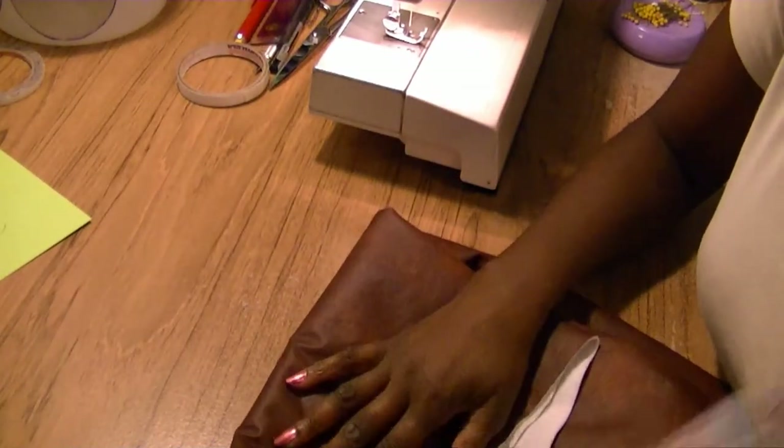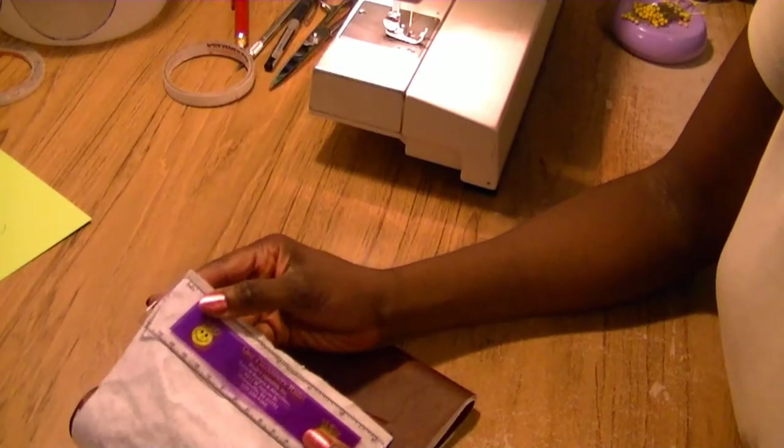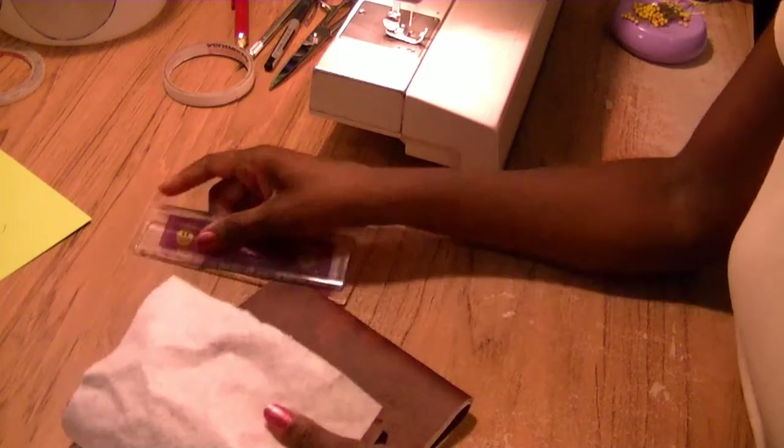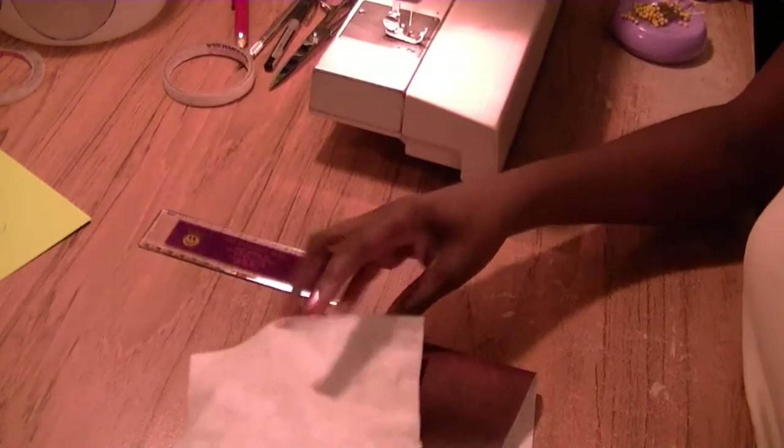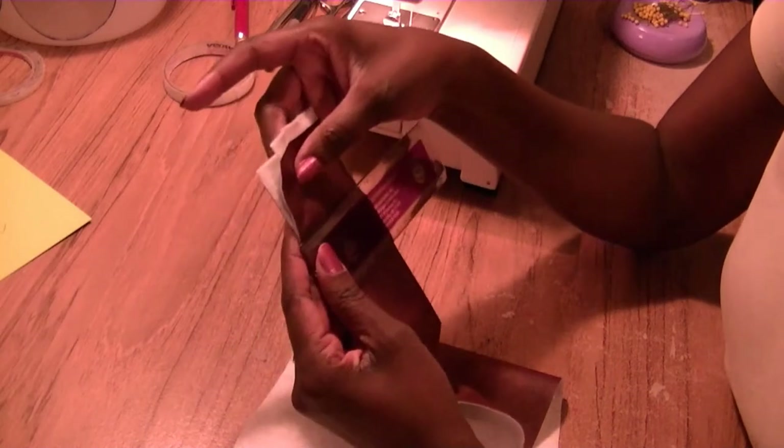This is the fabric we used to do the buckle, so I wanted my belt to be out of this fabric as well. I've cut a piece that's about six inches wide. When I fold this in half it's going to end up being three inches, and then I'm going to sew a small seam allowance, which will give me my two and a half inch belt.